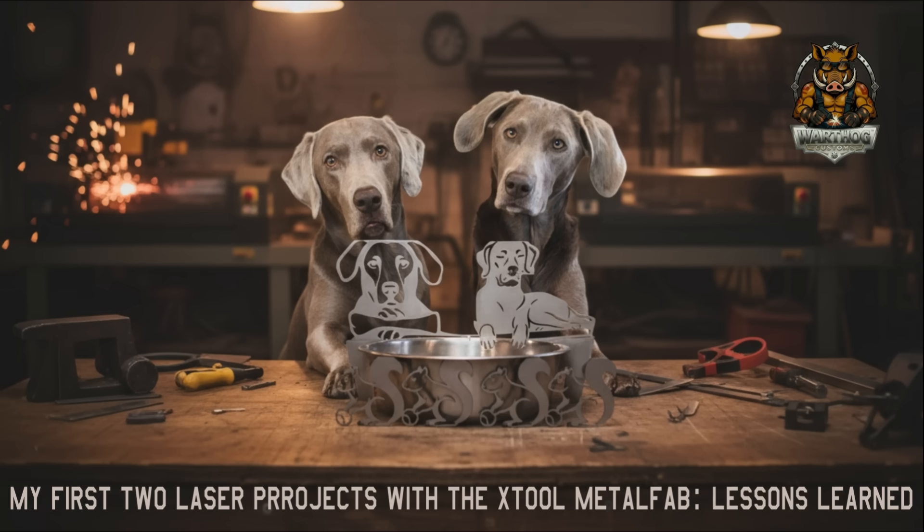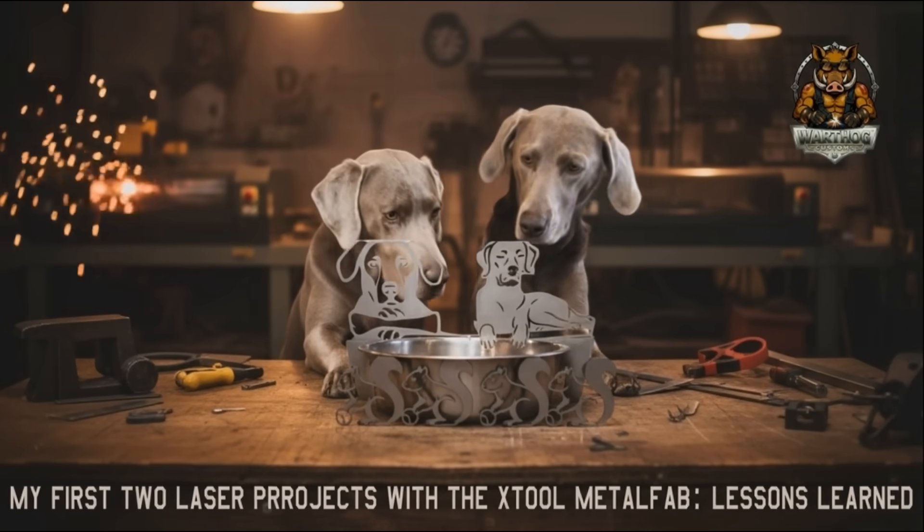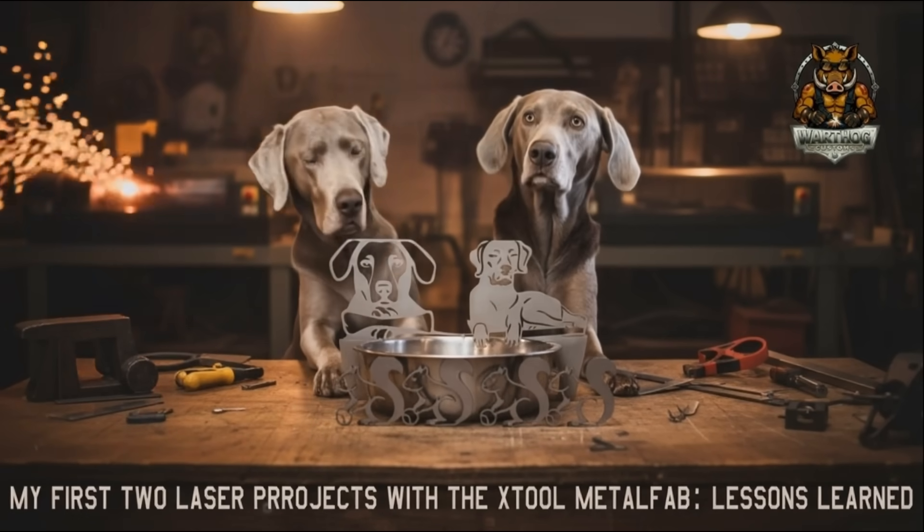My first real project wasn't perfect, but it taught me everything. A custom dog bowl for Tula and Charlie, a rolling cart, and a whole new workflow for taking a picture or an image I designed with AI and turning it into real metal.